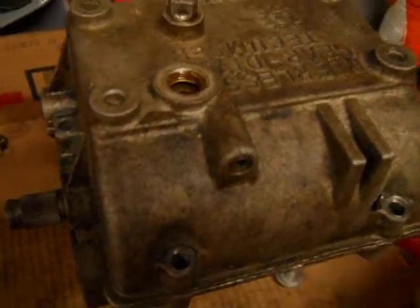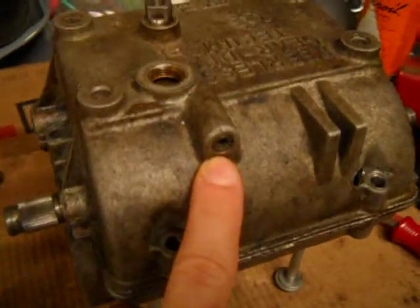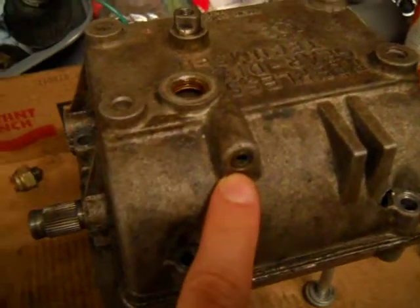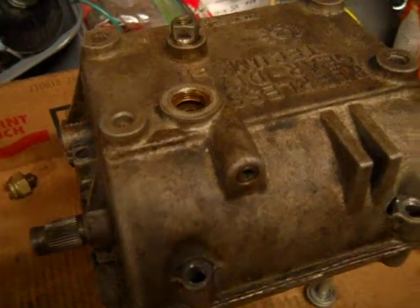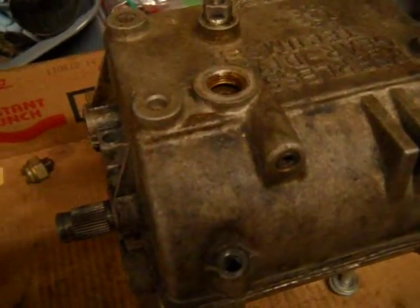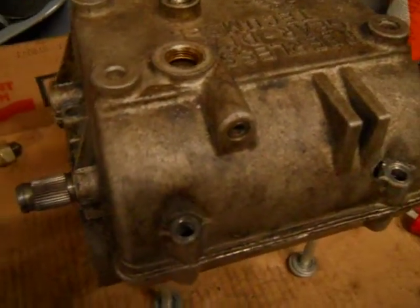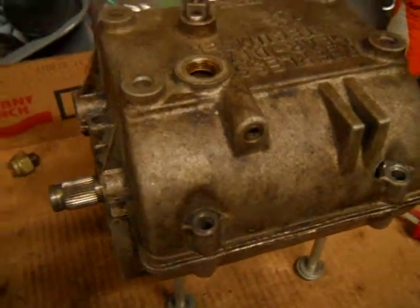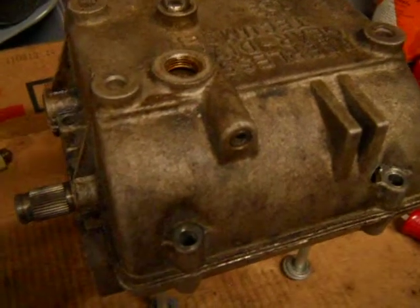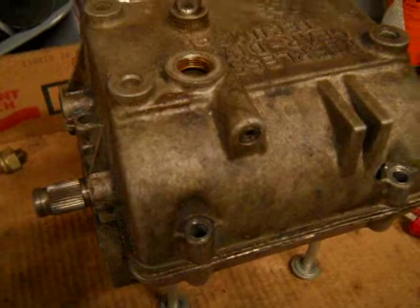The second thing on this transmission is this little Allen plug here. If you take that out, it has a spring and a ball at the end of it. What that does is it holds the shift fork in gear. But it's not just that alone that holds the transmission in gear — I'll explain that a little later in the video when I get the cover off.